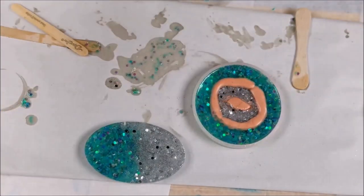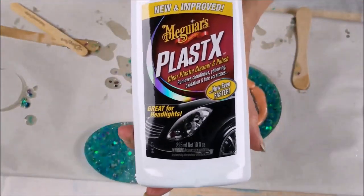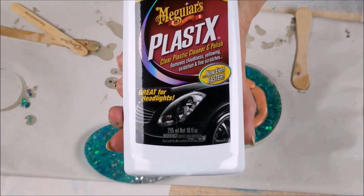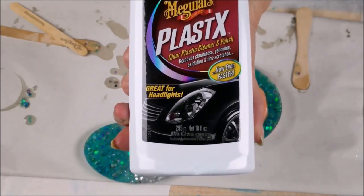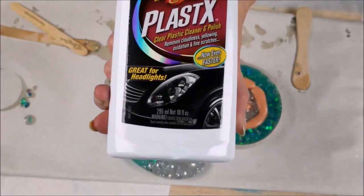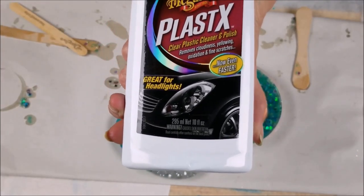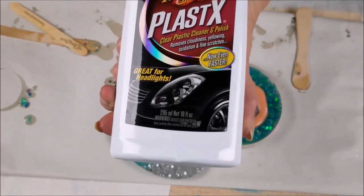I also put this product on the coasters — I don't know if that helps or whatever, but you guys should get some of this, I swear by it. It really buffs out your resin pieces — with wax paper and stuff too — it gets out any little tiny scratches and it sinks in a nice little base on there.